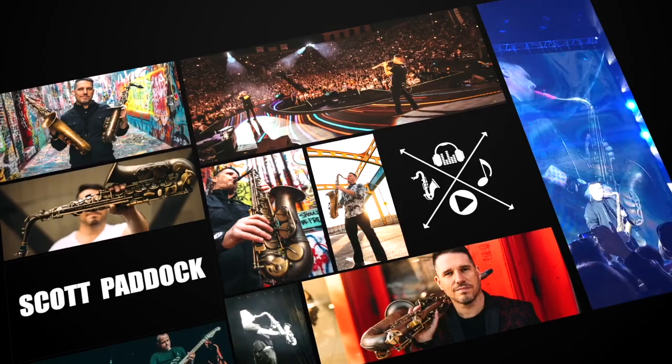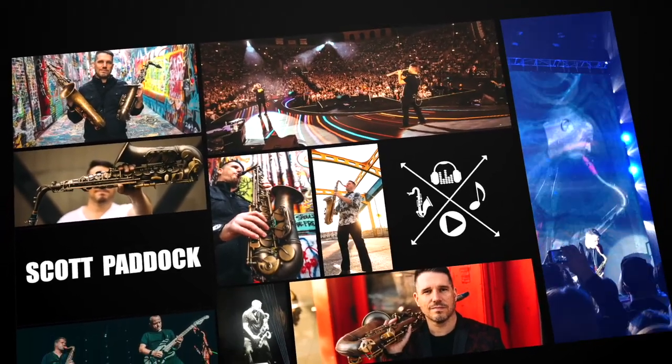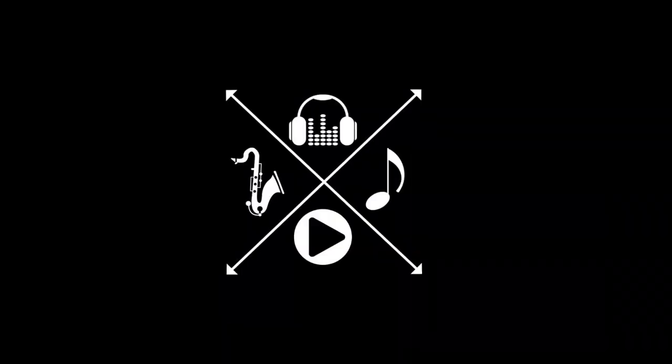Let's talk about some saxophone gear. What's up everybody? My name is Scott Paddock and today I'm going to run you through my complete tenor sax setup. Whenever I post a video of me playing the tenor sax on social media, I always get a whole bunch of questions about my gear, so today I thought I would do a complete run-through of my entire setup. Let's start from the top with my saxophone.